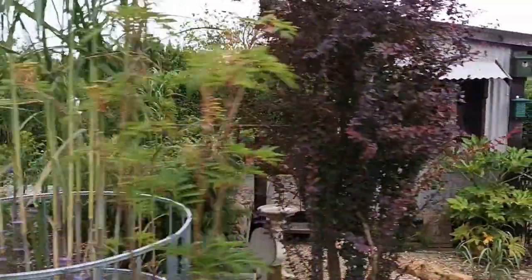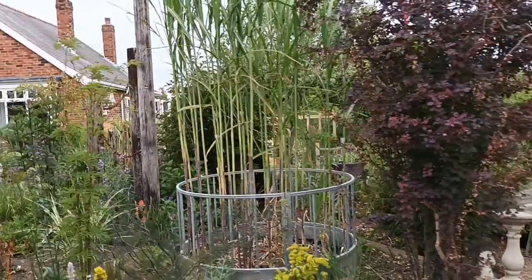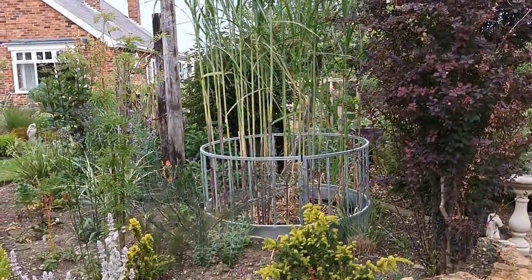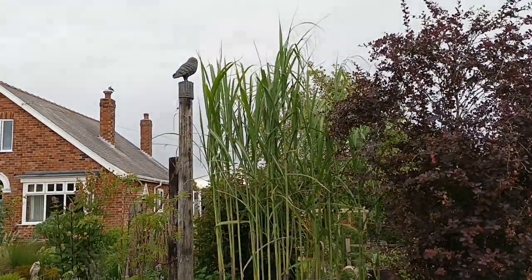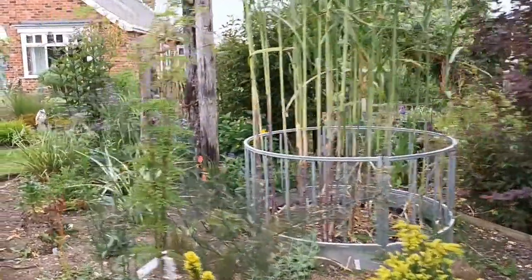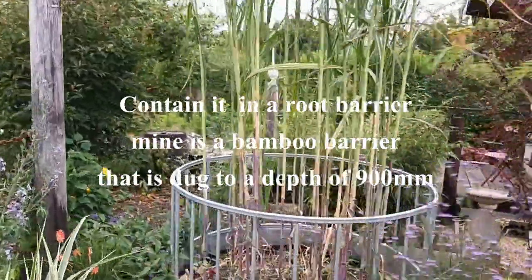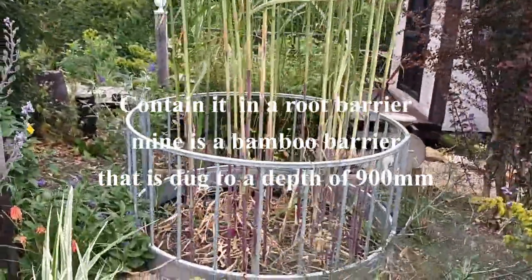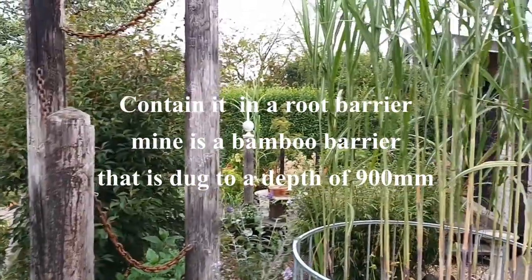I absolutely love this grass, I go on about it all the time. But as I tell people, you've got to be so careful because this really can be invasive and is invasive. So I contain it in the bamboo root barrier as I said, because I don't want it escaping. I have another one further down the garden in another pot.